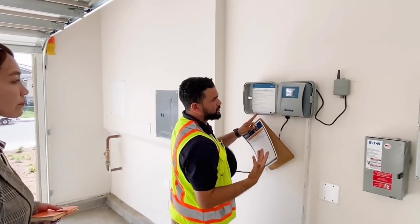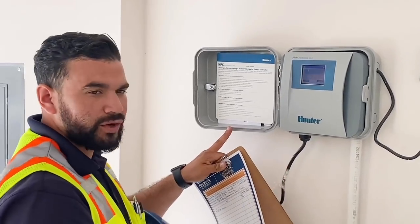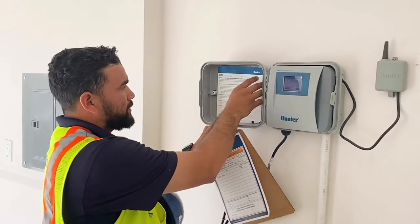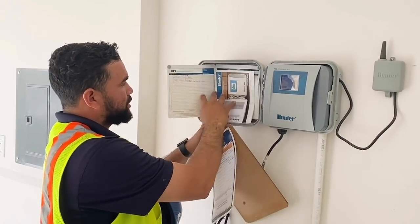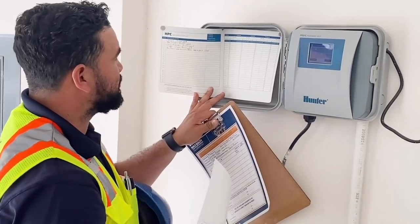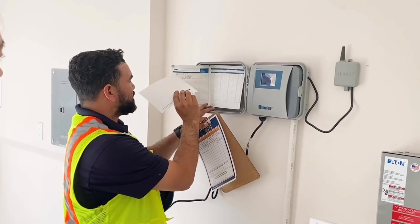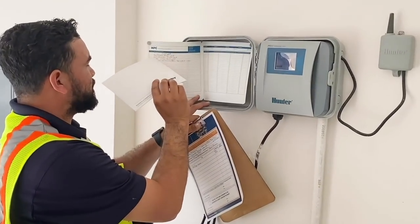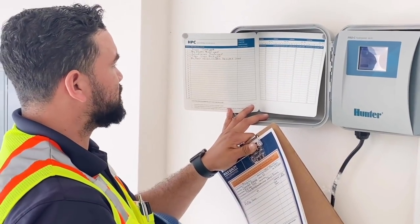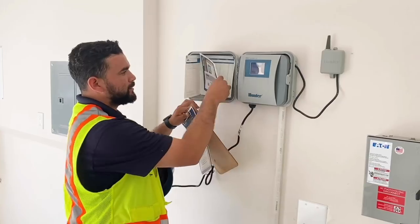Here you'll have your irrigation timer. We go by zone — zones one, two, three, four, five, and six. They're already programmed to the times they need. Zone A1 is trees in the front yard, A2 is big plants in the front yard, A3 is ground covers in the front yard, and A4 is trees, slopes, backyard, big plants, and ground covers.